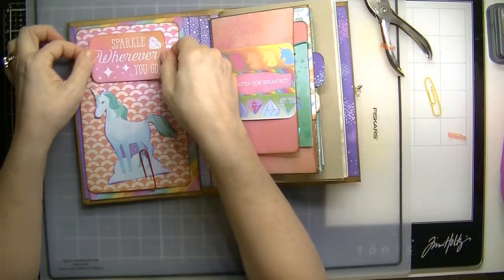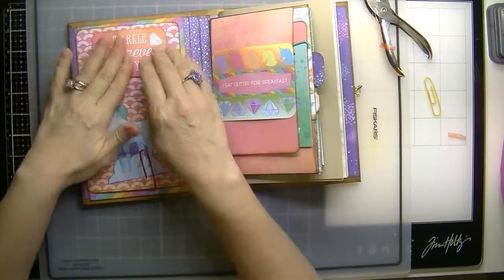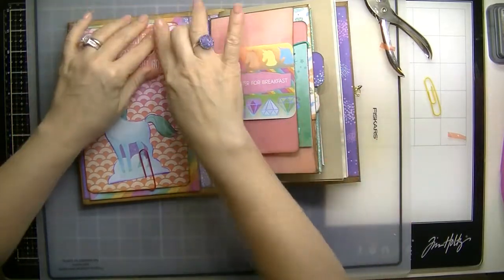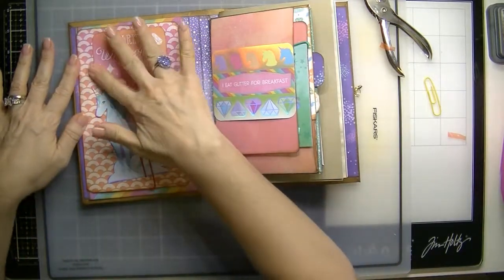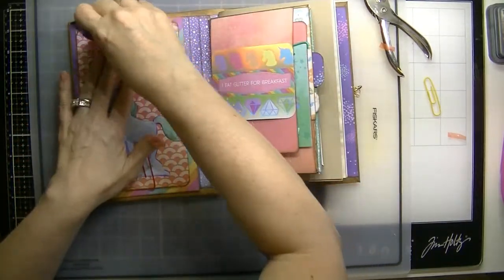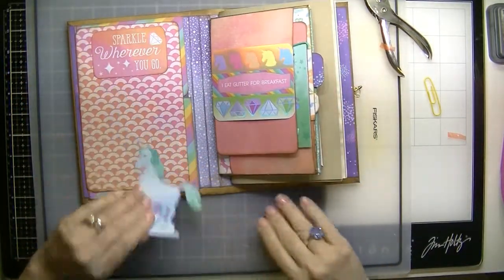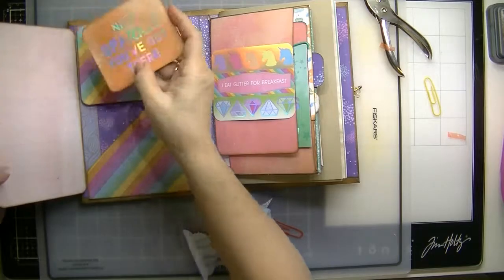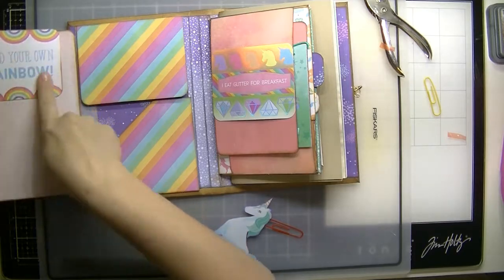We're going to put that right there, which dresses everything up. That will be held down with that. It will stick to that as well, but it doesn't matter — it has something decorative on the back.